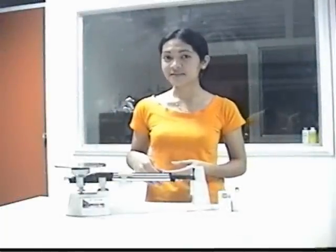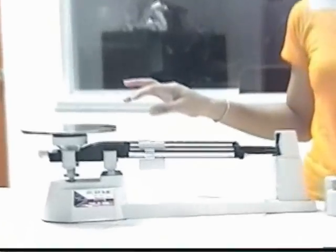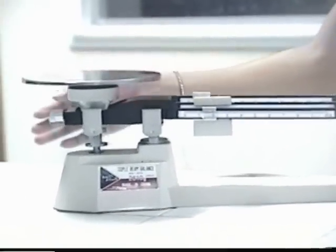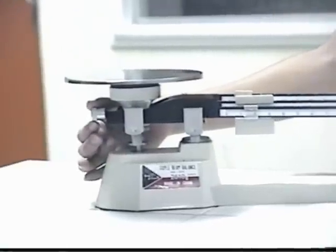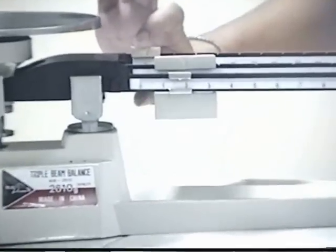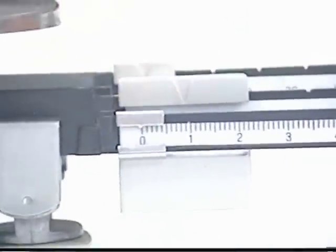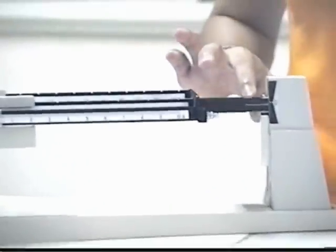Next, I'm going to present to you how to use the Balance. First, zero the balance before you determine the mass of any substance. The first step is to slide all the riders back to zero point. Then the next step is to see that the pointer swings freely along the scale.